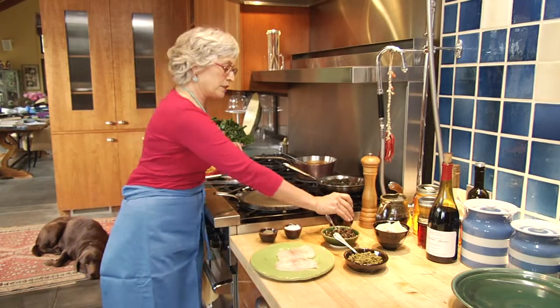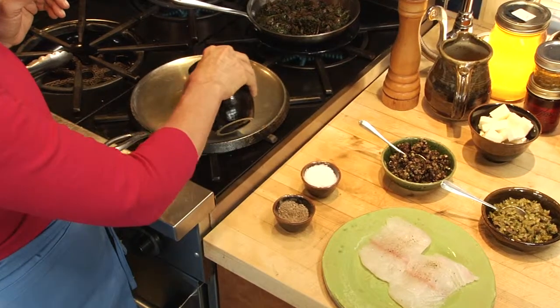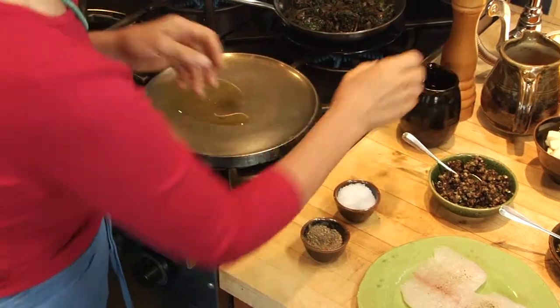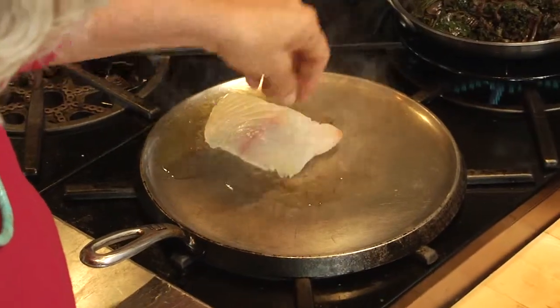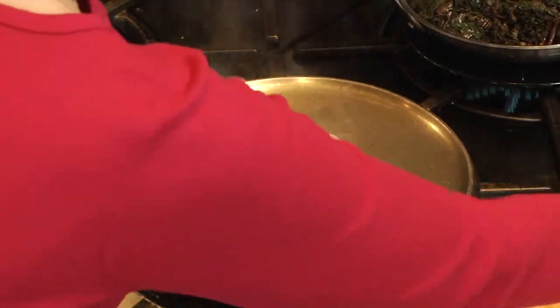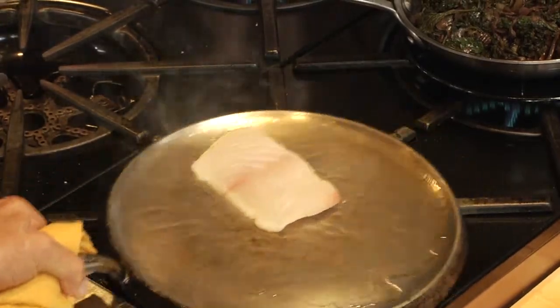When I was in Spain, they did fish for me on a griddle, and I want to show you how they do that. A little tiny bit of oil on a nice hot griddle. Take your fish seasoned with salt and pepper and just smear it on the griddle. Turn it so the oil gets over the entire surface.